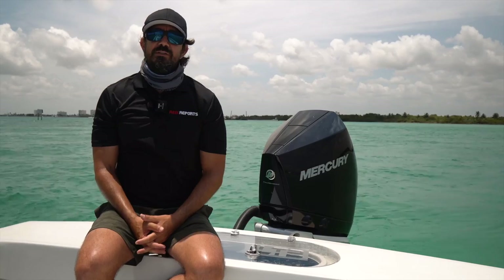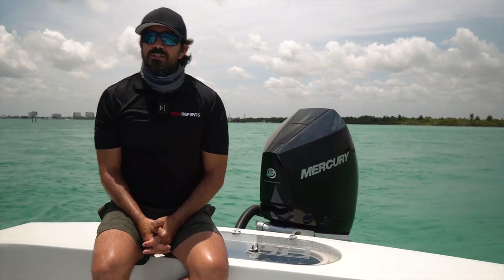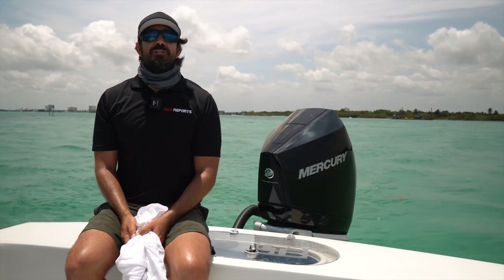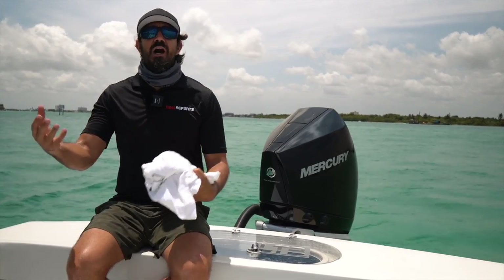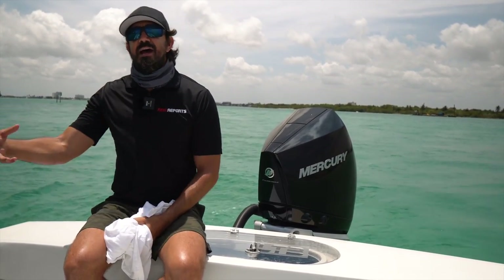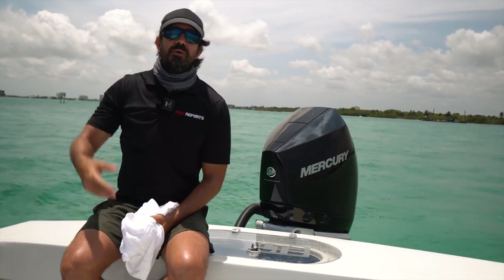I hope now you know the basics of picking a transducer and you go into setting up your marine electronics with a little bit more confidence. That'll help you pick out the transducer that matches your style of fishing and maximize what you're reading on your screen to help you catch more fish.